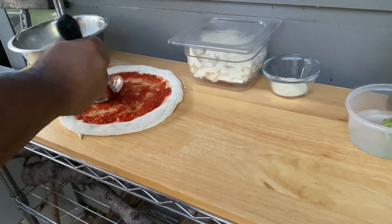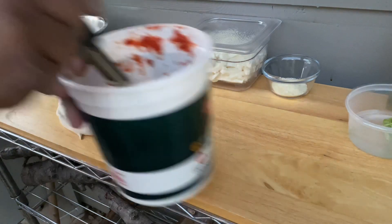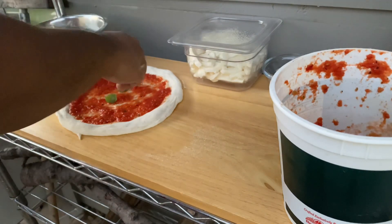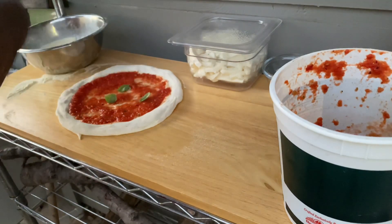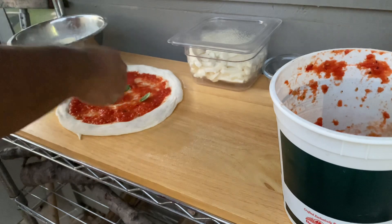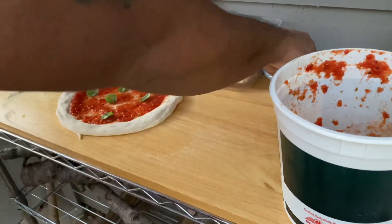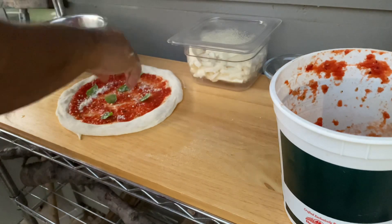Now I'm going to go ahead and grab some of my really tiny basil leaves and rip them off the stem and put them on the pizza base. If I had normal bigger sized basil leaves, I'd rip them in half before putting them on the base, which releases the oil and gives off that beautiful basil aroma.